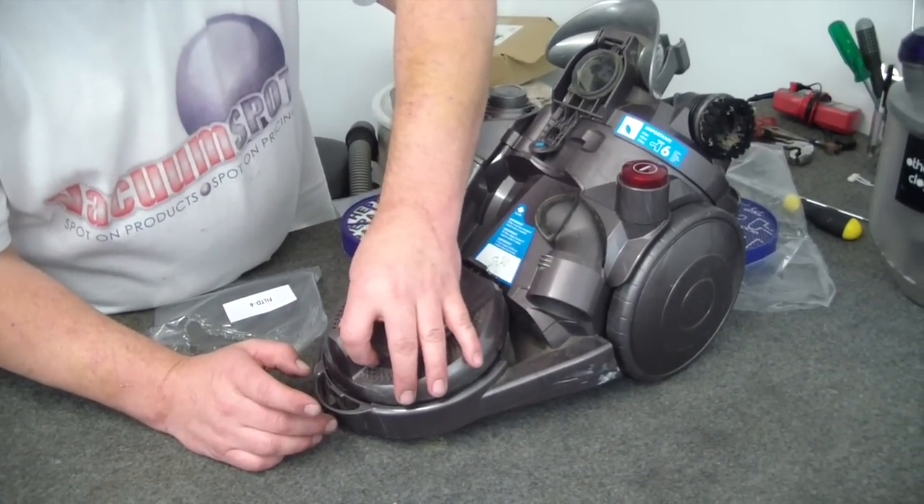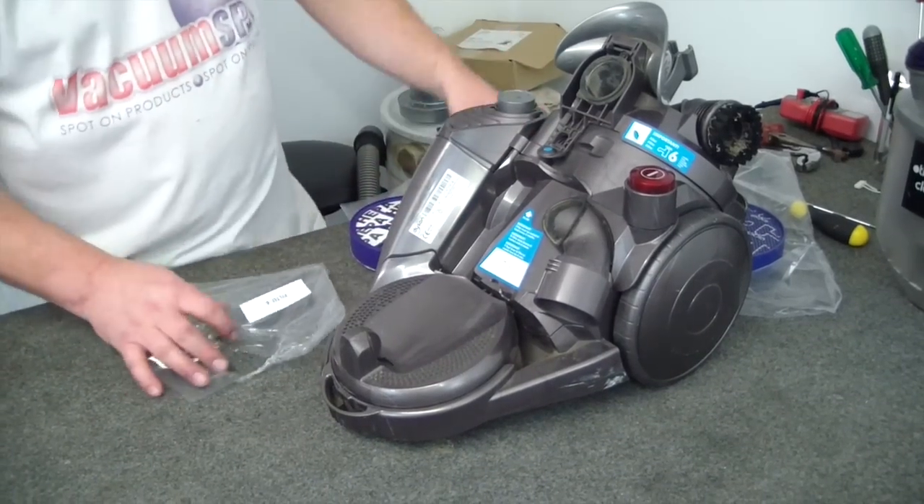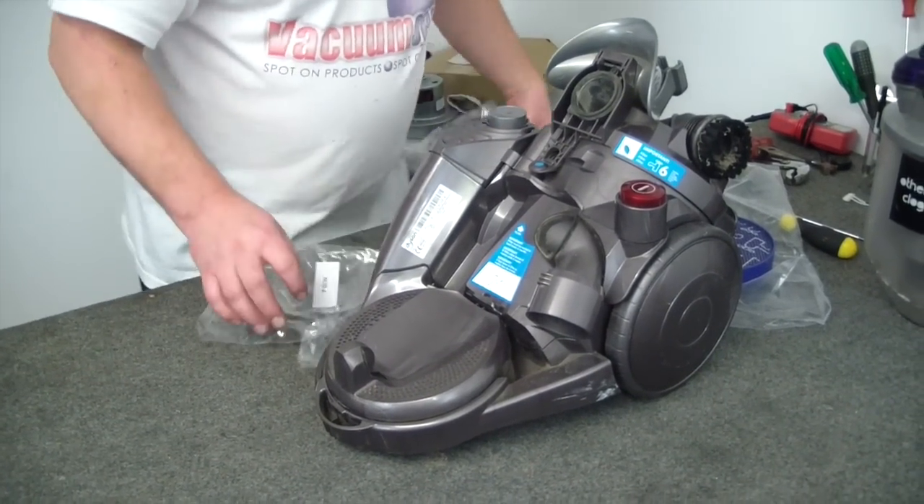It's very easy — just sits in there, like so. Push that down gently, that really is it.